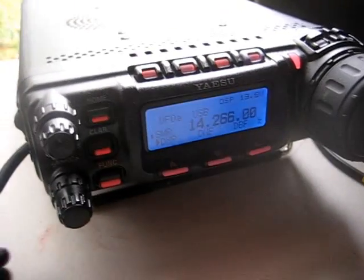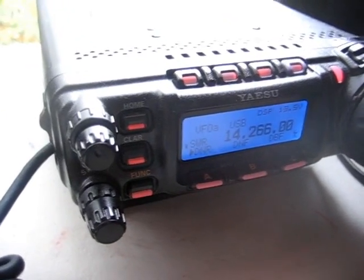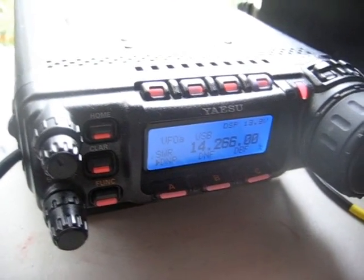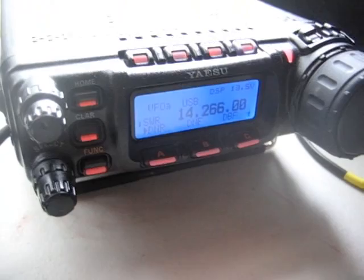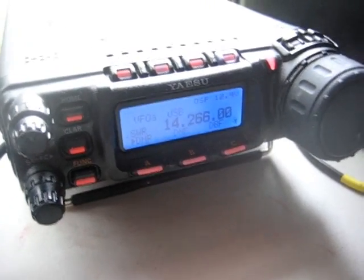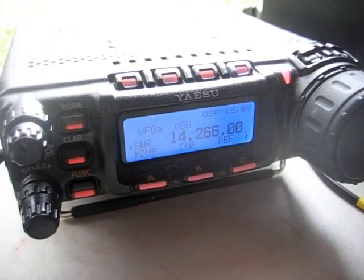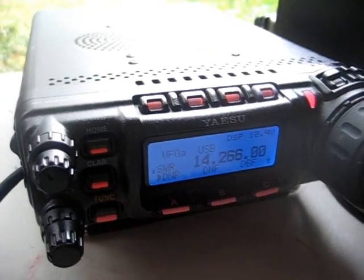Oscar Papa 2 Alpha, this is Alpha Juliet 4 Victor Delta. Very good — you have a wonderful setup there. I am looking at your photos on QRZ.com and you have a very impressive antenna system. I am using a portable station, and I just got in from outside hanging up a new antenna. We had some storms last night and this morning, and my old antenna was blown down. I used a fishing rod and fishing line to hang the antenna, but that fishing line breaks if more than eight pounds of pressure are loaded onto it, and the antenna fell during the evening. So I was out there this morning hanging up a new antenna, and you were the first person I spoke with on this new antenna. I hope it's a little bit improved over the old one. Back to you, OP2A, this is AJ4VD.